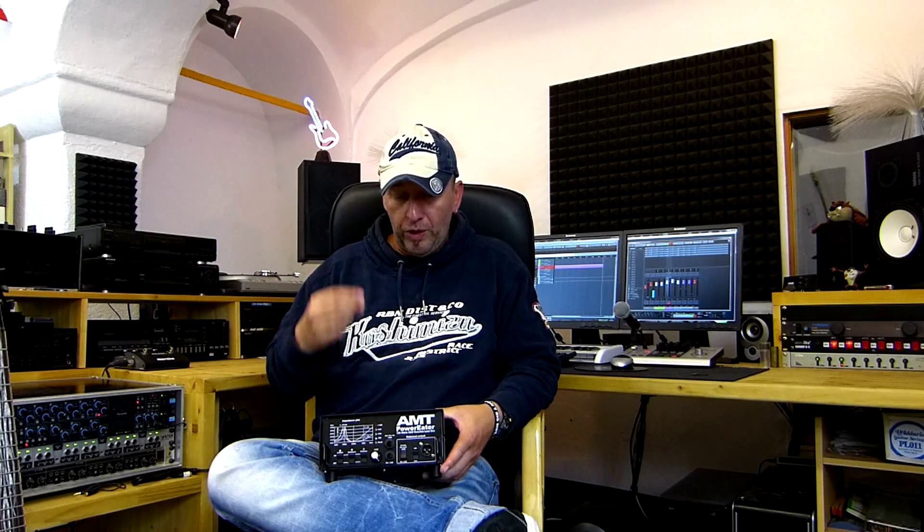So with this unit, you can crank your amplifier full up — it takes power amps up to 120 watts — crank it full up and turn it down to a level you choose and can easily work with. But you still have your interaction with the cabinet and your guitar, which is, in my opinion, really important for sustain and stuff like that.